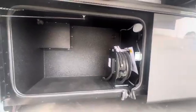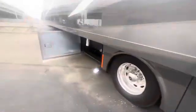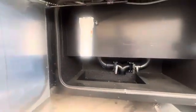Another good size compartment here. Your power cord there. Another good size compartment. Your dump station and filter. Outside shower, etc.